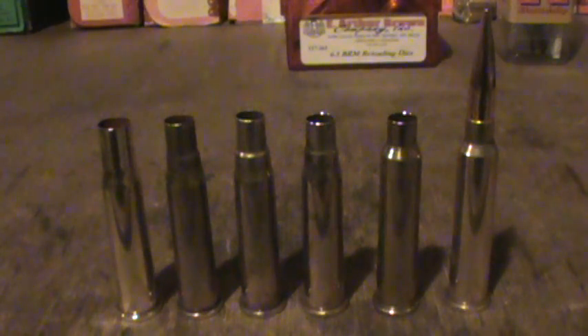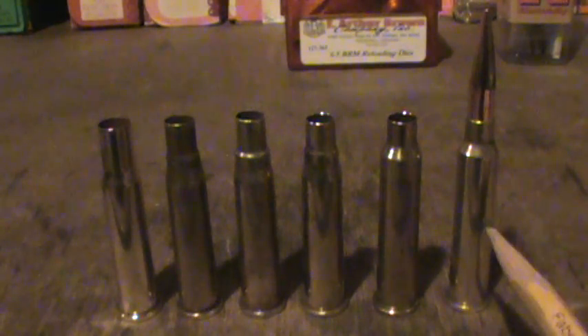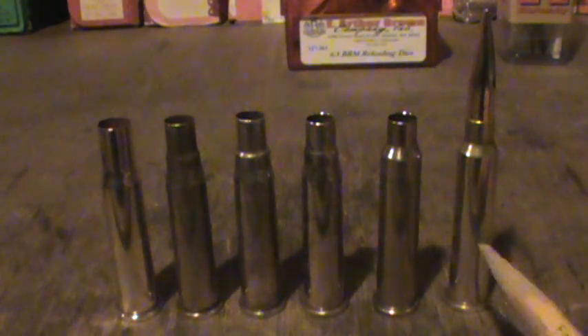Hey YouTube, Vegapower454 here. In this video we're going to show you how to form the brass for your 6.5 Bentress Magnum using the parent case, which is a 30-30 Winchester.